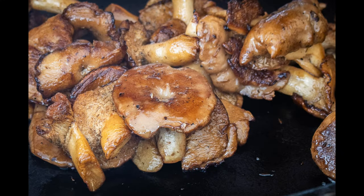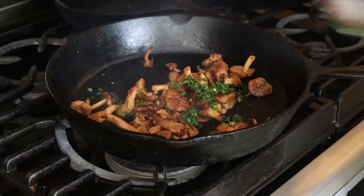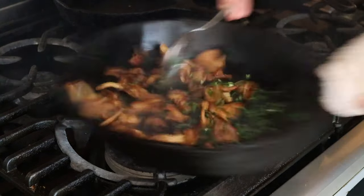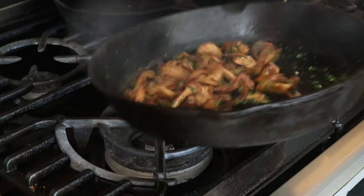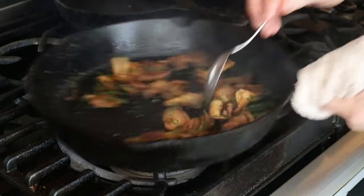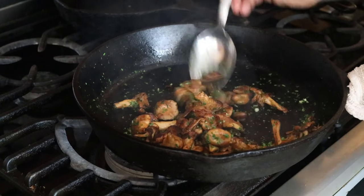Then all we do is add a good fat tablespoon of the persillade, give it a good stir, and double check the seasoning — add another pinch of salt if you need. The heat is turned off on the pan here because I don't want to burn the parsley or dry it out too much.